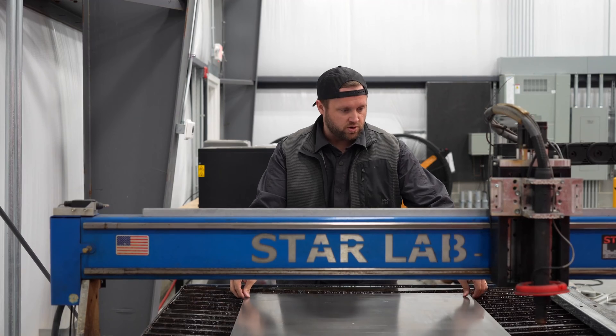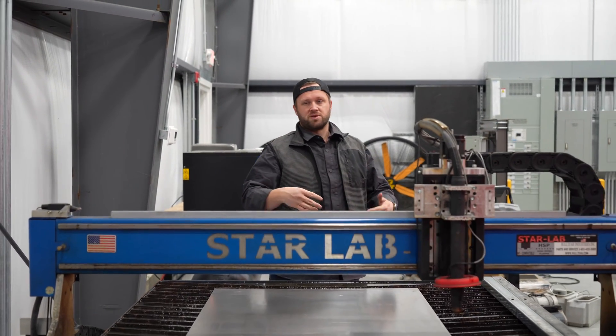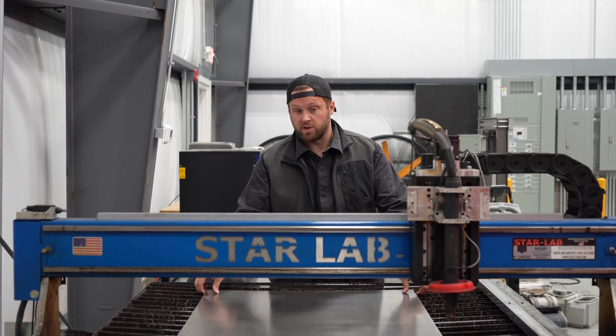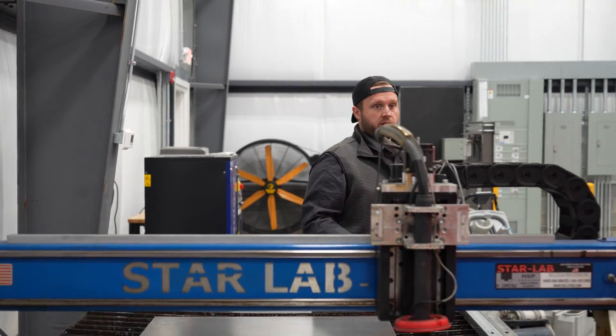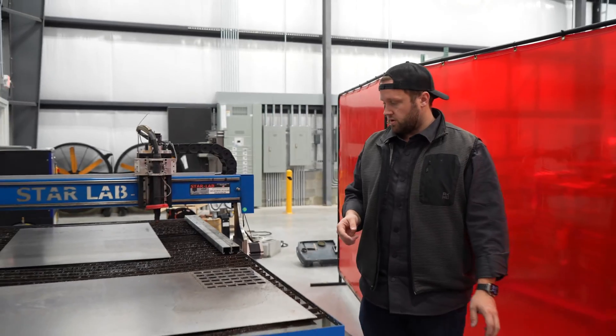This is just 12 gauge cold rolled steel — kind of just because these are prototypes and representative samples. For production on the Cybertruck parts, we will probably use eighth-inch aluminum, which is what we used on the Rivian. It's a little bit lighter duty but still pretty strong.